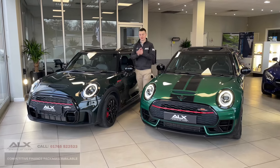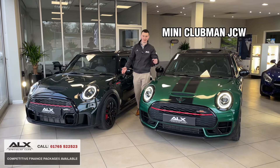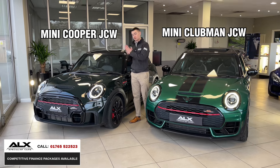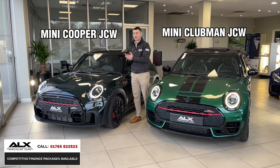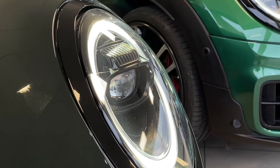We have two very similar but very different cars - to my left, British Racing Green, and to my right, Rebel Green Mini Cooper John Cooper Works. In this video, I'm going to compare the two.